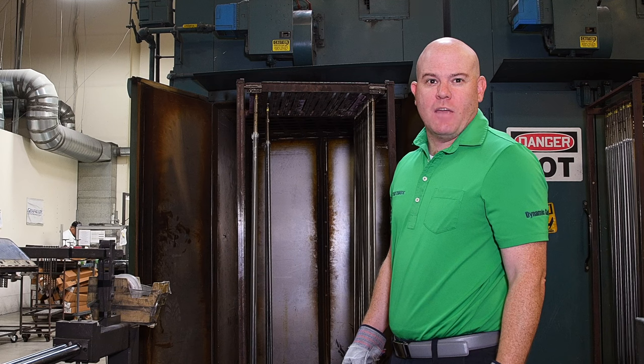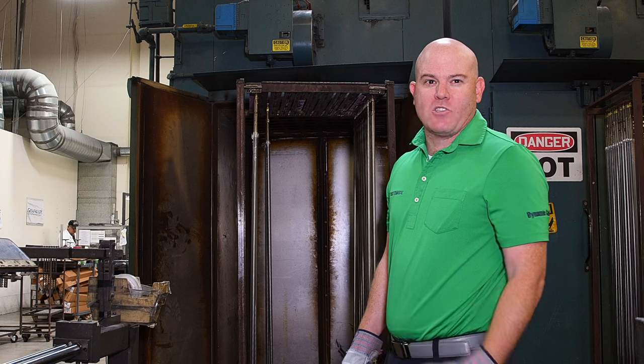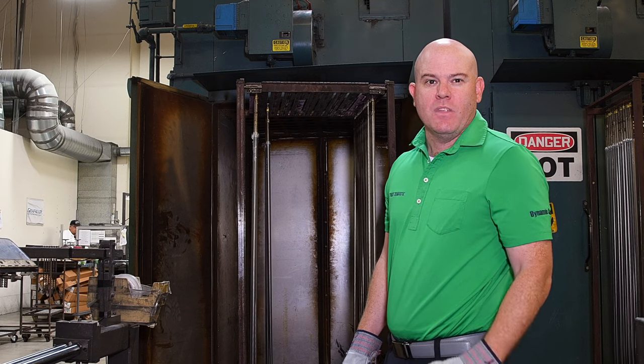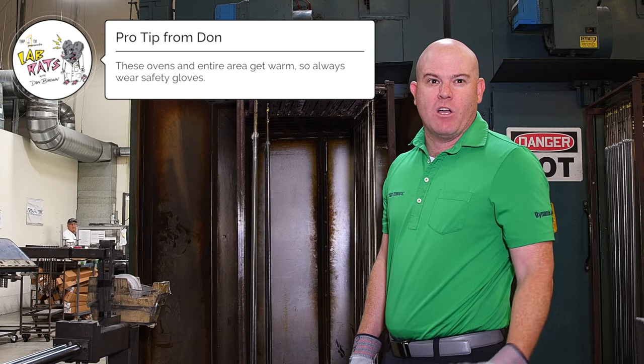After we do the cellotaping, we put the shafts in the oven at just a little bit under 300 degrees. We roll a whole rack of shafts into the oven for about two hours. Once we're done, we pull them out, remove the cellotape and the mandrel, and go on to finishing.